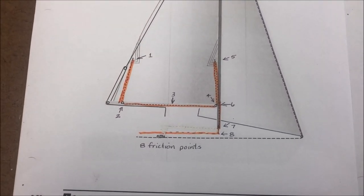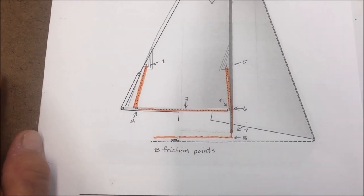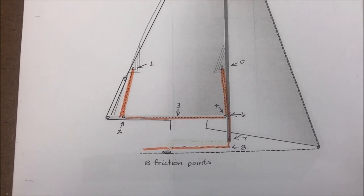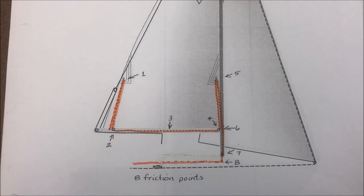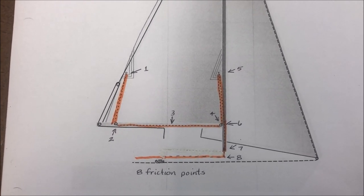That was a problem. If the wind was light, you could overcome all that friction and go ahead and reef. But once the wind picked up and there was some pressure on the sail, it was just a son of a gun to overcome those eight points of friction and go ahead and reef. So I just took all the components I bought from Catalina and changed them over to two lines of reefing.